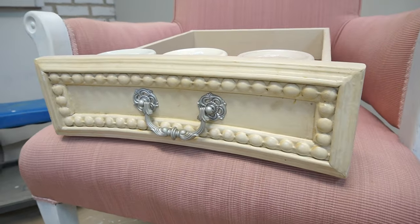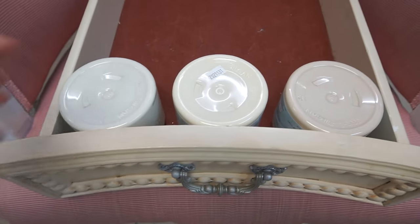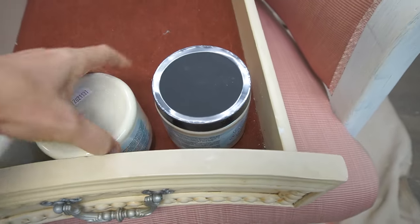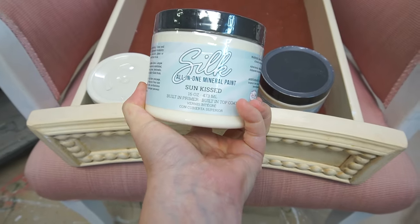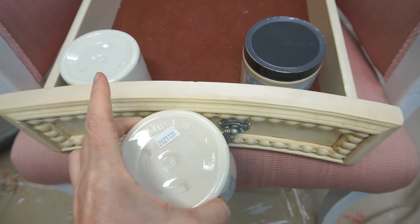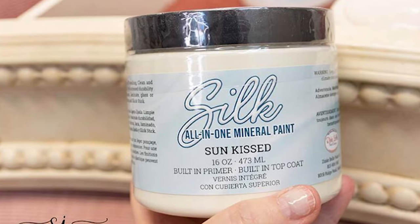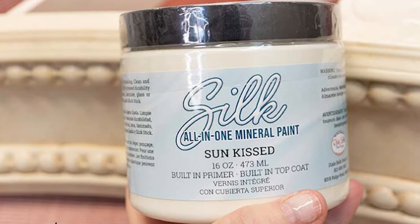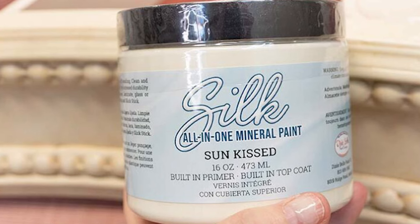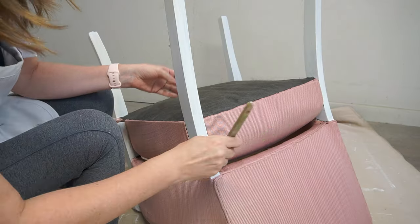Once I had my Slick Stick all laid down and it was dry, it was time to choose a matching paint similar to the sample drawer Joanne had brought me. I chose three colors from the Silk All-in-One Mineral Paint line. The winner ended up being Sunkissed — it looked slightly lighter than my third choice, but since paint always dries a little bit darker, I thought it would be the best match.